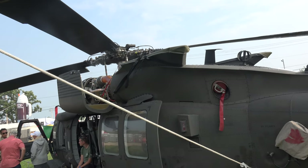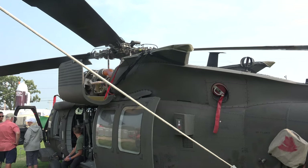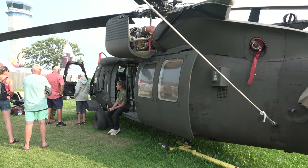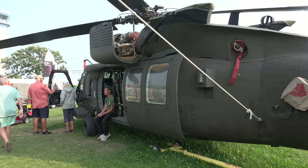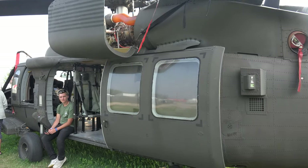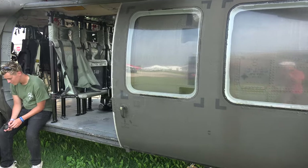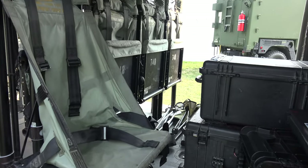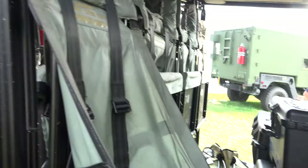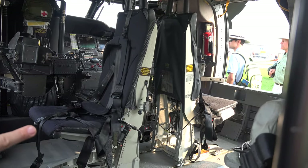This aircraft weighs about 16,000 pounds as it sits, and it can lift up to 22,000 pounds total as its gross weight. We can carry 11 crew members in the back. You've got eight seats right here and then three more up front, plus two seats for the crew chiefs or the maintainers of the aircraft.